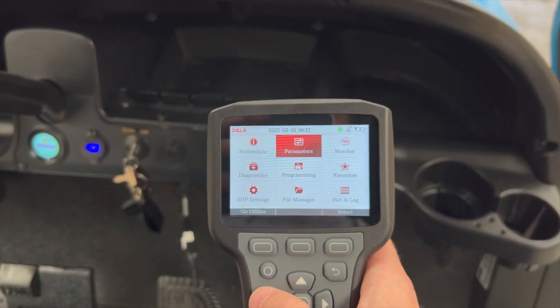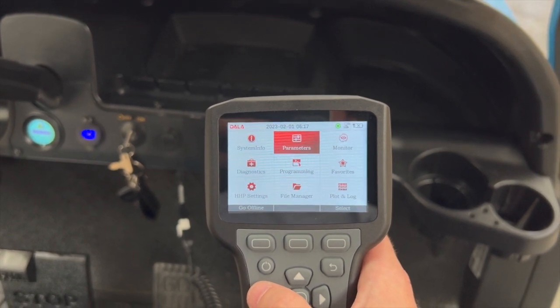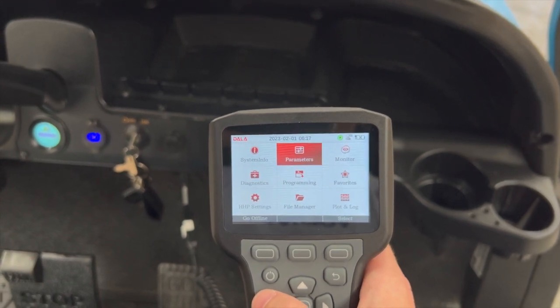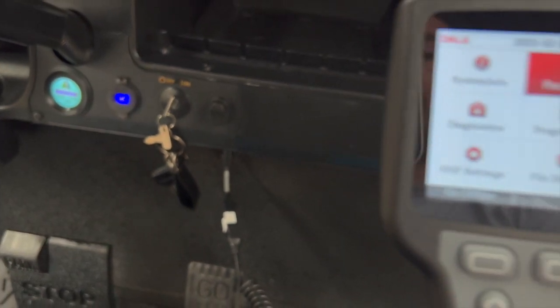Hey guys, welcome back to the channel. Today we are talking about how to increase speed on Club Car models from about 2004 right up to the brand new Tempo models. We've got a Dialer hand programmer here and it is plugged into the port on the other side of the dash.